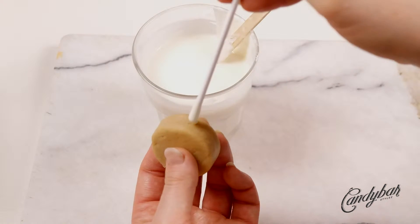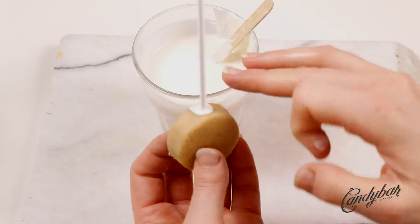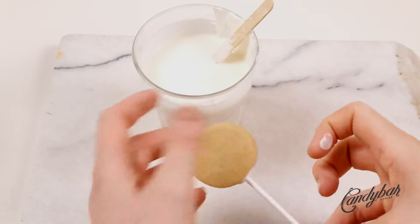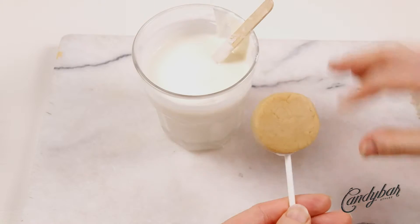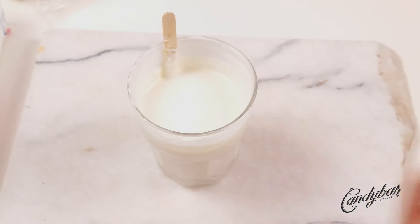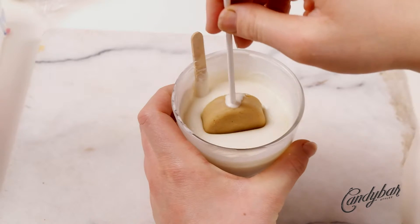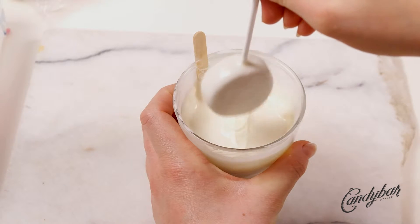I gently use my fingers to push out the dough from the cookie cutter and then soften the edge a little bit. Next, I did the dipping — I put the stick into the candy melt for about two centimeters and then placed the stick in the middle. The cake pop needs a complete coating, so I dip it all the way in white candy coating.